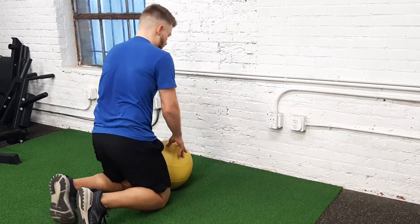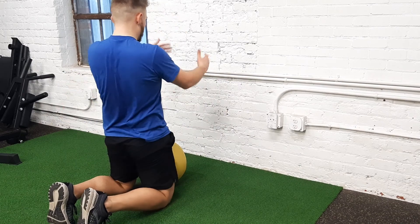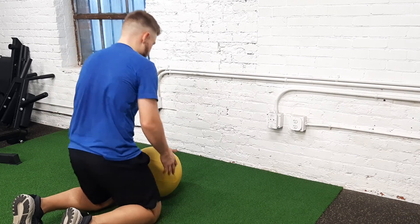All right, so this is going to be a rotational, or you could call it actually a pocket toss. This is going to be tall kneeling first. Tall kneeling means both knees are down.